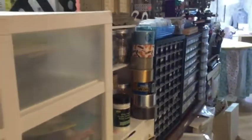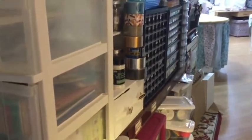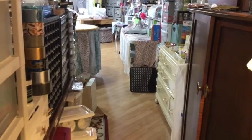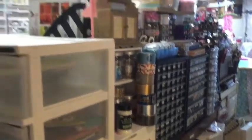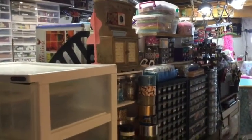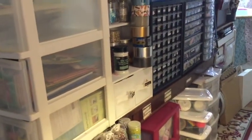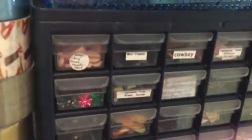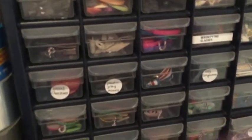This is the back of my work table or desk that faces that dresser I showed you previously. As you can see, there is tons of stuff stored there — mostly embellishments, little knickknacks, little pieces of this and that for all sorts of projects. I'll show you some of the drawers and how they're labeled so you have an idea what is in there.